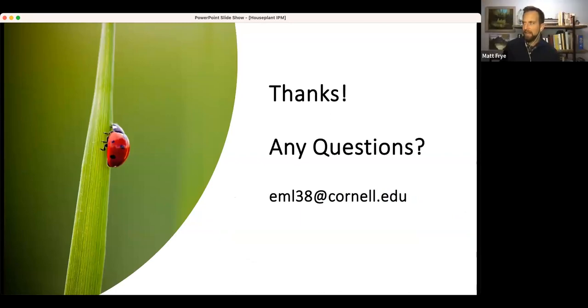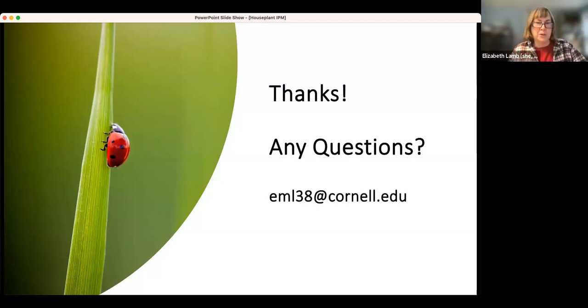Thank you, Betsy. Looking at the chat — the first question about ticks was addressed. If anyone else has questions for Betsy, please type them in the chat. There are soil pesticides to use, and they need to be labeled. If you're buying something to apply to the soil, it's not going to be an aerosol and not going to be in the air. But remember that if it's applied to the soil, it's taken up by the plant and will be in the plant parts.